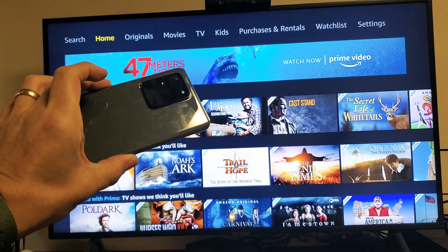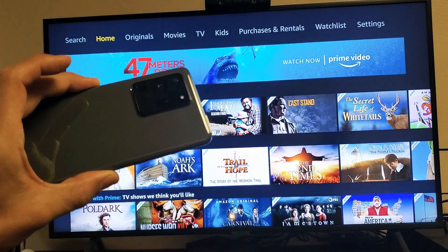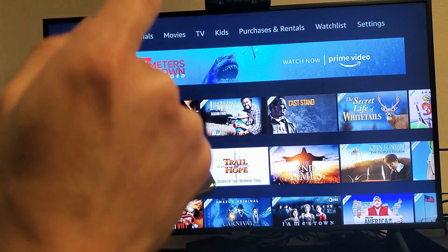Hey, what is up guys? So yeah, the Samsung Galaxy S20, S20 Plus, or the S20 Ultra — I'm going to show you how to wirelessly screen mirror to your Samsung Smart TV.